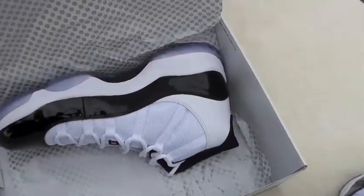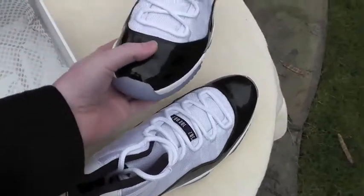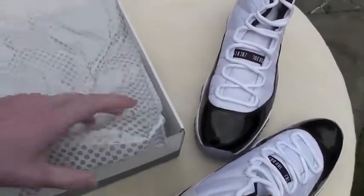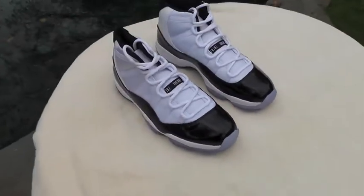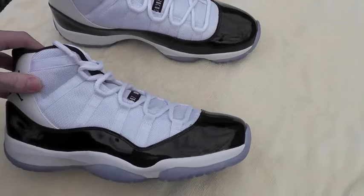These are actually pretty nice. I'm usually a quality freak, but these are actually done really nice. Like, the shape is perfect — not compared to the originals, it's obviously different — but there's no lopsided areas or anything like that. It's just a pretty cool shoe overall, so it's hard to go wrong with it.